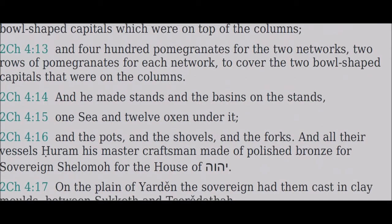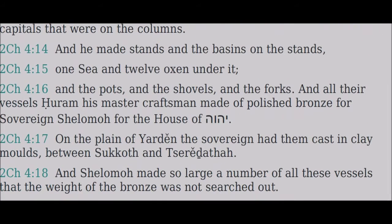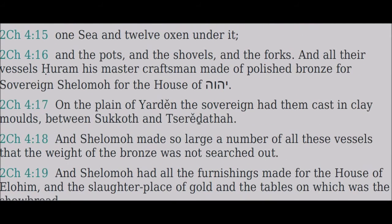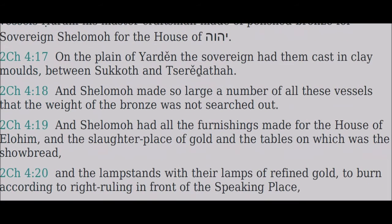And the pots and the shovels and the forks — all these vessels Huram his master craftsman made of polished bronze for Sovereign Shilomo for the house of Yahweh. On the plain of Yarden the Sovereign had them cast in clay moulds between Sukkoth and Teradatha. And Shilomo made so large a number of all these vessels that the weight of the bronze was not searched out. And Shilomo had all the furnishings made for the house of Elohim.